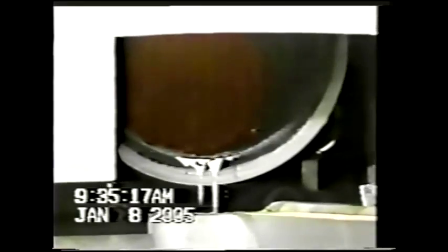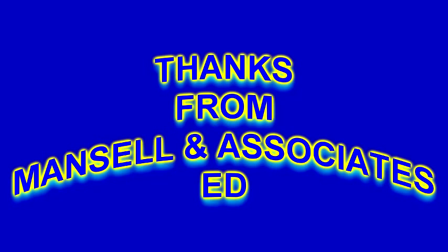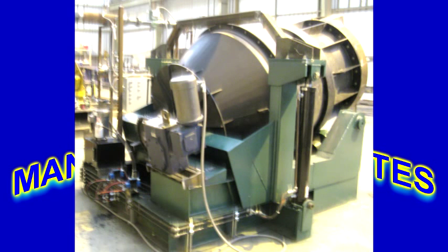Thank you for watching the video and don't hesitate to call Mansell and Associates for your recovery needs. Remember, years of experience from a family owned business assures personal attention and quality service.